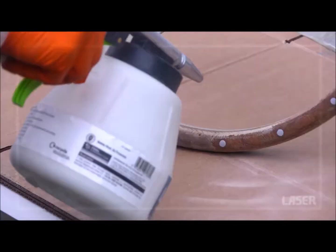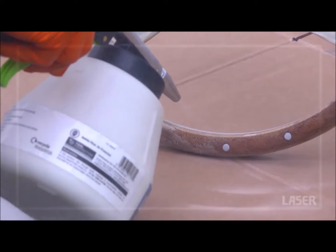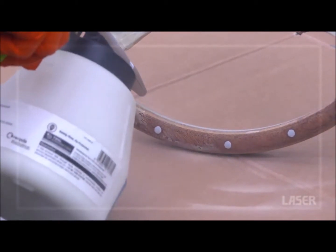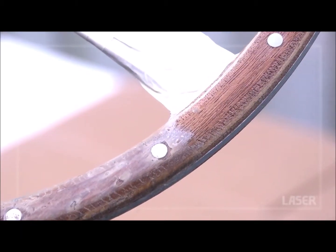There are numerous applications. On this wood-rimmed steering wheel the old varnish is gently scrubbed away, leaving the wood undamaged, clean and ready to be refinished.